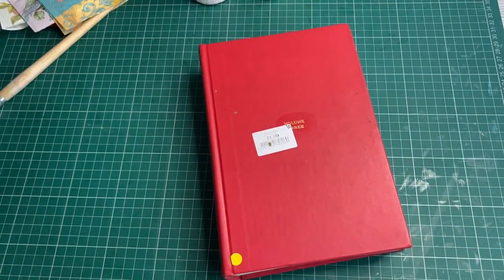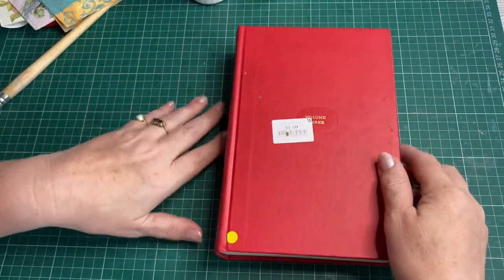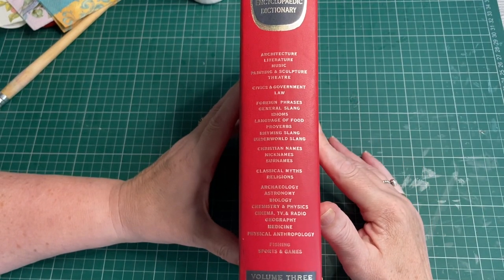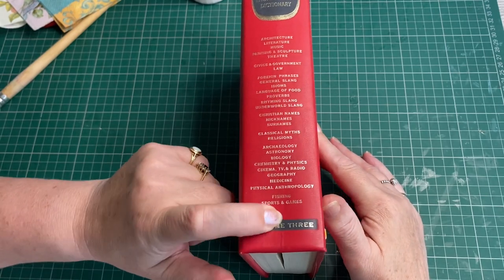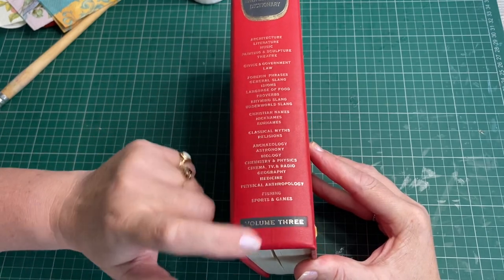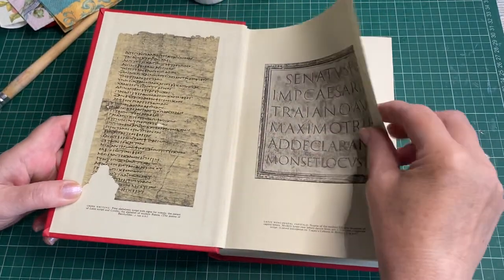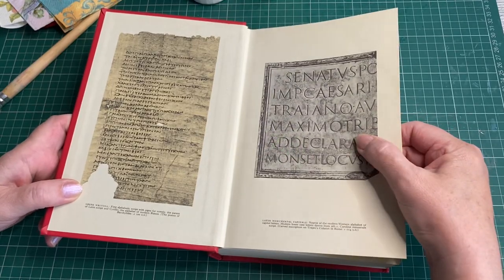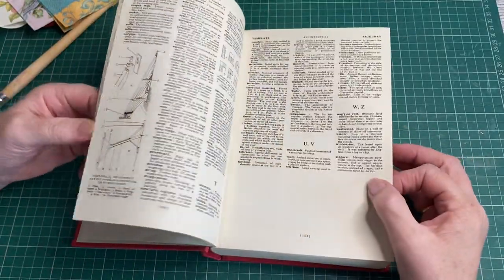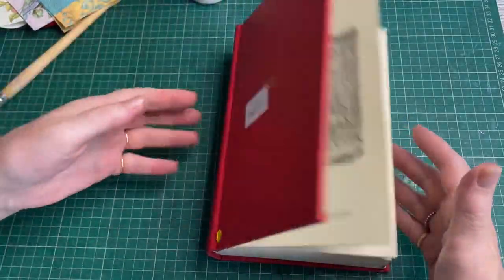The book I'm currently tearing pages out of and working on is a pound charity bookshop find — it's a Reader's Digest Encyclopedic Dictionary, Volume 3. You can see all the interesting things it's got. When you start opening it and reading it, you get lost. The pages have got some lovely embossed pages. It's not old, no particular age to it, but they're just interesting, thick enough to work with, and for a pound, there are a lot of them.